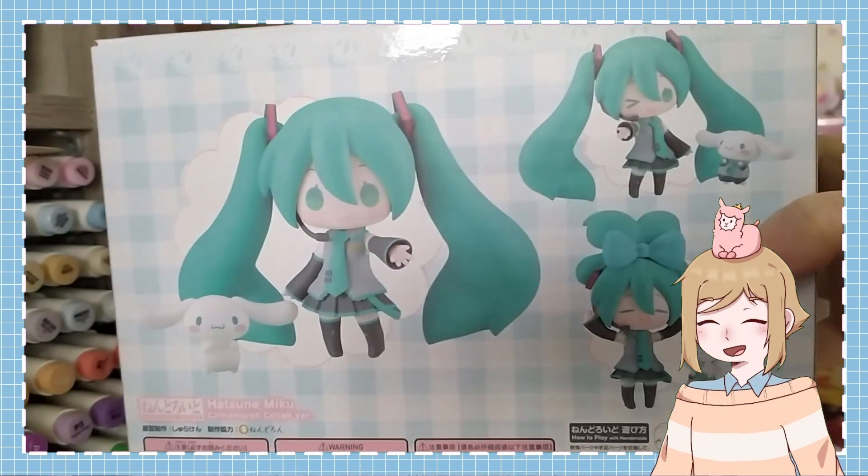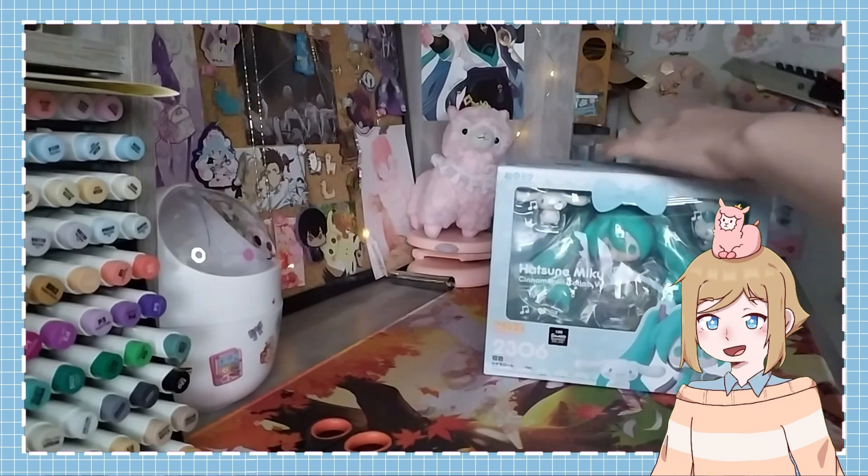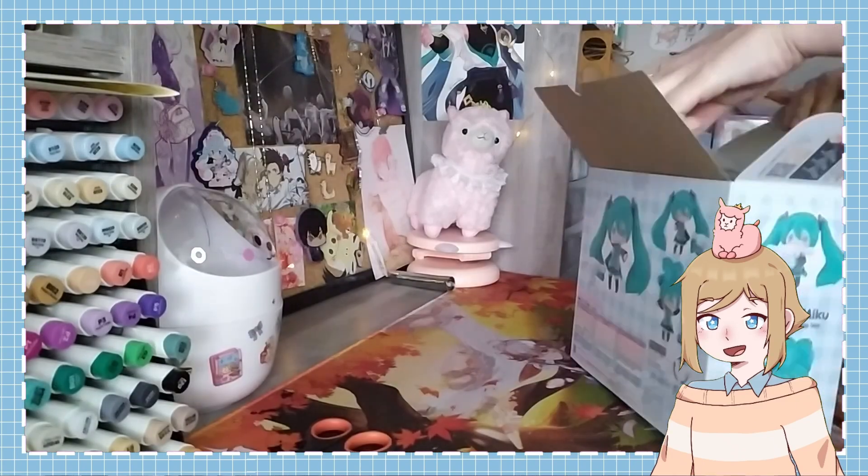Her box is very cute, I like the little bow on the front. As always, it shows all of the ways you can display the Nendoroid.